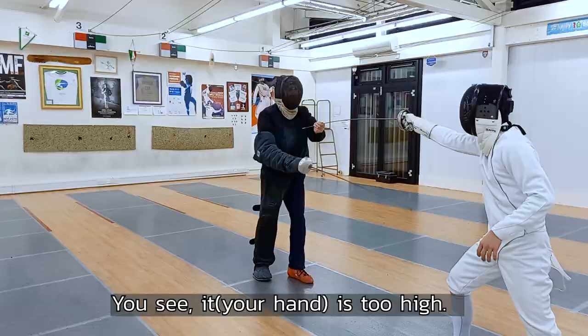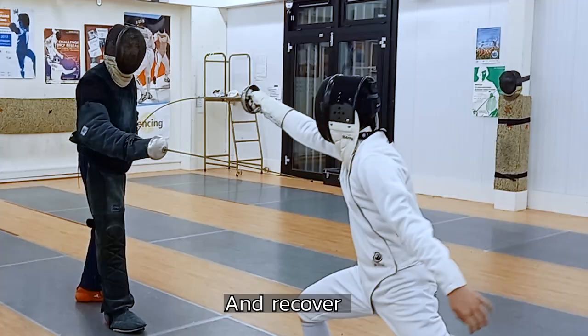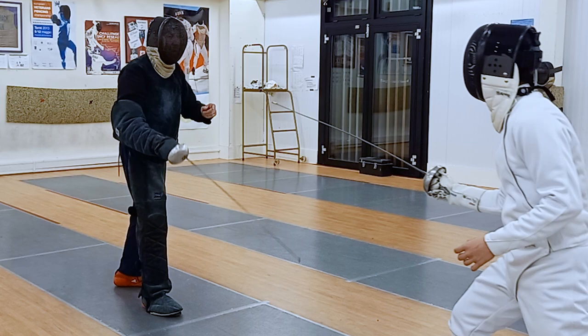You see? It's too high. Shoulder level is fine — not too high. Again. Lunge and take over. Yes, good. Hit me underneath. That's good. And hand up again.